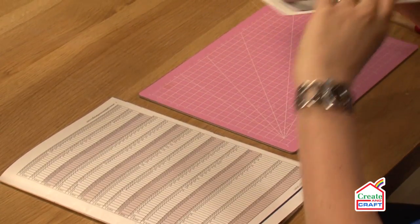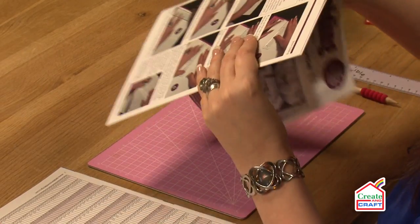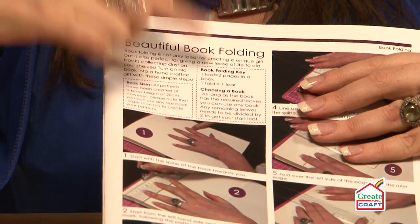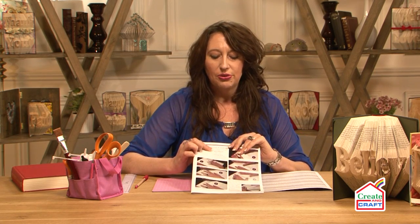What I've got here is one of my book folding books and when you get them home they come with full instructions showing you what to do. I will admit as a woman I personally never read some of the instructions, but I want to ask you to make sure you read this bit here. The reason behind it is this is the most important thing when it comes to book folding.